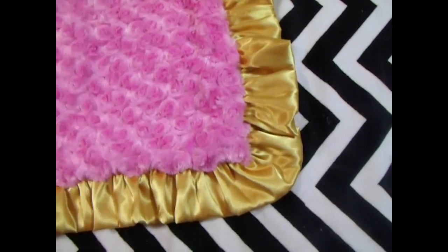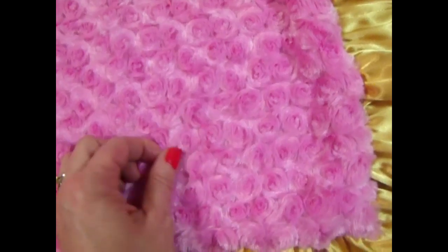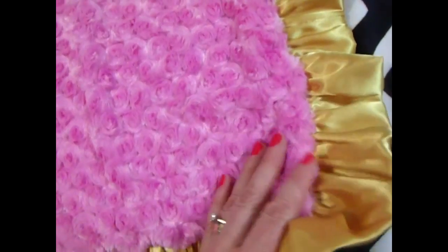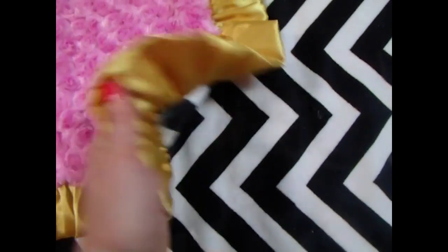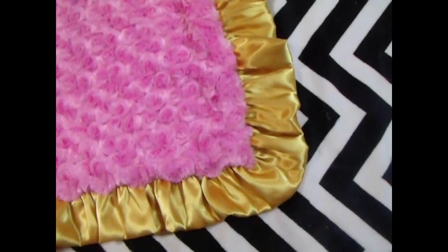The difference between the rose swirl and the minky dot is that the rose swirl requires a little more maintenance — it really should be line dried — but either fabric is beautiful. We sell more rose swirl than we do minky dot, so it's a very popular choice.